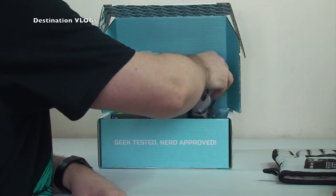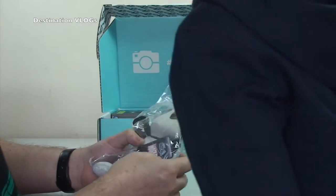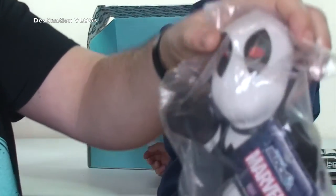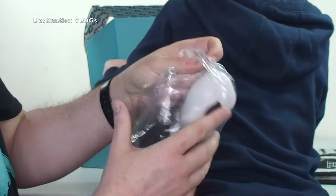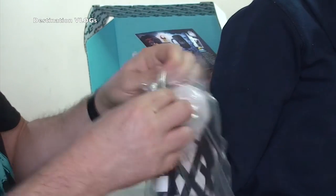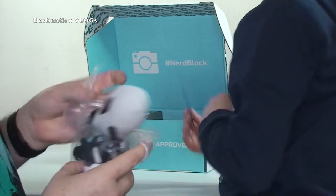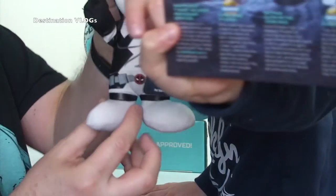We've got that cool-looking wine stopper. Then this looks awesome — it's Marvel, it's like a Spider-Man, like a ninja. Look at that, we've got a Marvel soft toy. Let's get it out of the bag so we can see it better. There's the card — we'll have a look at that in a minute.